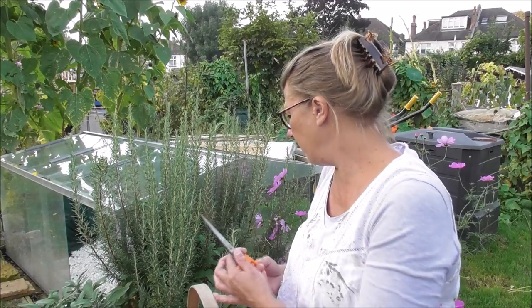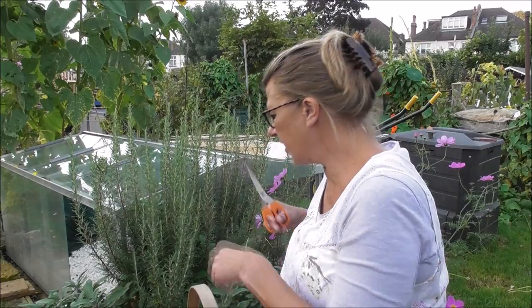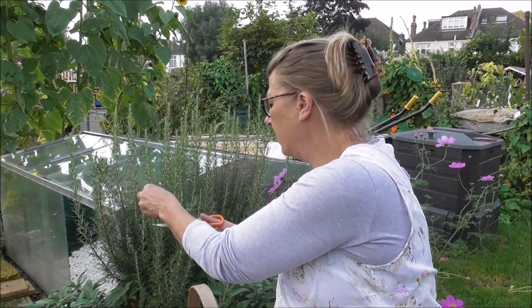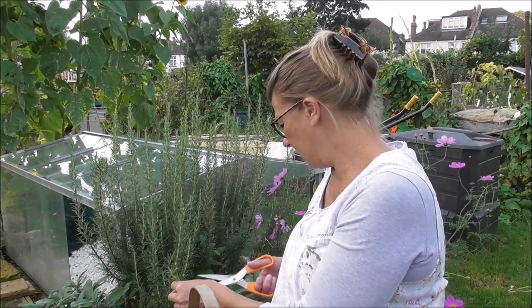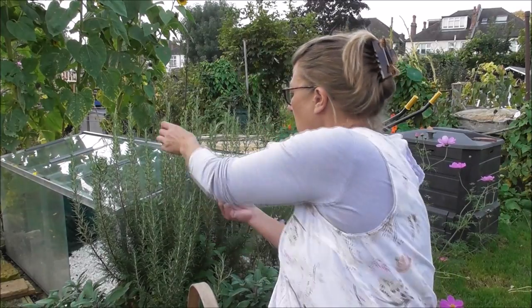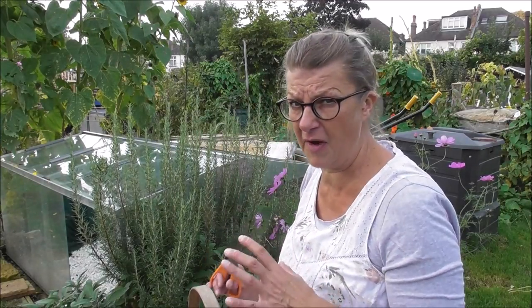So let's just have a few sprigs away today. Just even brushing my hands through it, the smell is delicious. Of course once I start cutting, that smell is even more gorgeous. I'm trying not to cut back into the old wood, but it does actually need quite a bit of a trim. I tend to harvest my rosemary fresh, using it fresh.